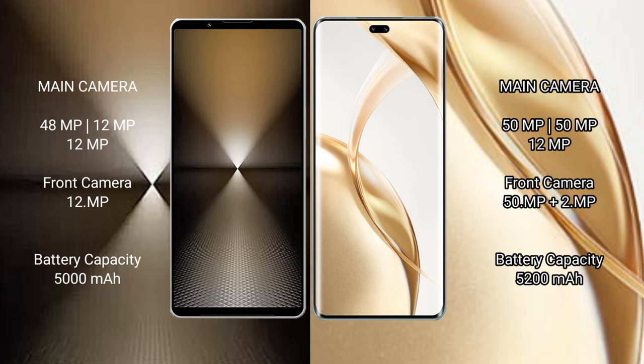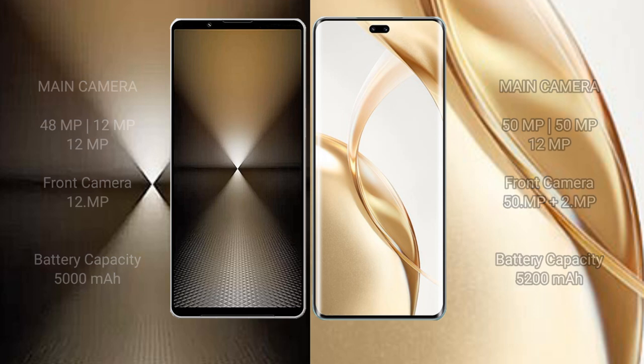The Sony Xperia 1 Mark VI has a 5000mAh battery with 30W fast charging support. The Honor 200 Pro has a larger 5200mAh battery with 100W fast charging support.